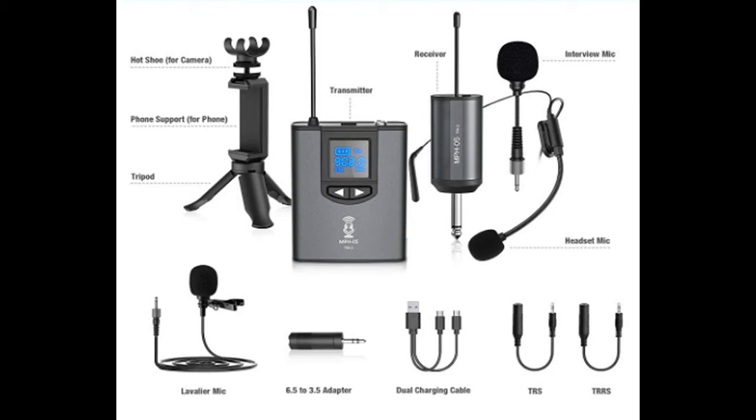It's got a 6.5 to 3.5 millimeter adapter, a dual charging cable, and two other cable adapters, one of which is for your smartphone. If you have an iPhone or an older model iPhone, you're going to need the adapter that comes with it — the newer ones have a headphone jack so you won't need that adapter. This thing was $52 and some change; with tax I think it was $56. I think the audio is great, but you judge for yourself. To have a wireless headset system for your videos for under $60, I think that's a heck of a deal.